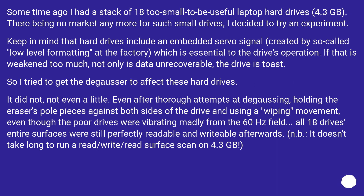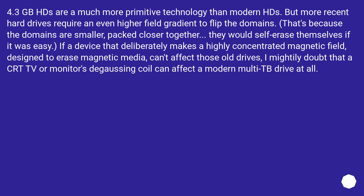It doesn't take long to run a read/write/read surface scan on 4.3 GB. 4.3 GB drives are a much more primitive technology than modern drives. But more recent hard drives require an even higher field gradient to flip the domains, because the domains are smaller and packed closer together — they would self-erase if it was easy. If a device that deliberately makes a highly concentrated magnetic field, designed to erase magnetic media, can't affect those old drives, I mightily doubt that a CRT TV or monitor's degaussing coil can affect a modern multi-TB drive at all.